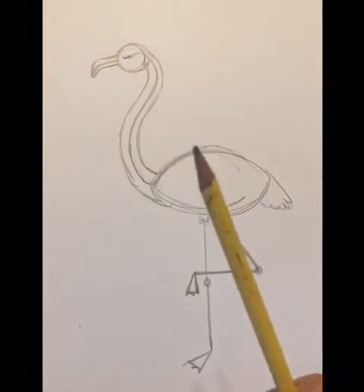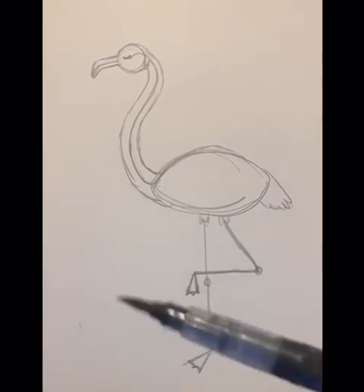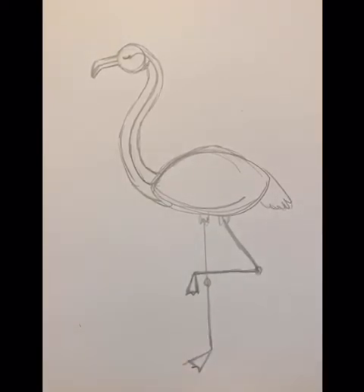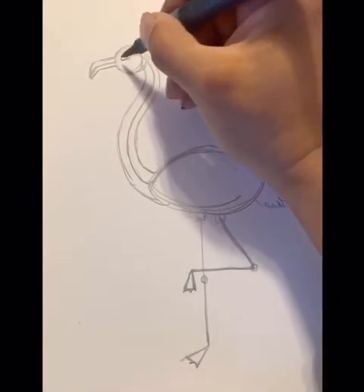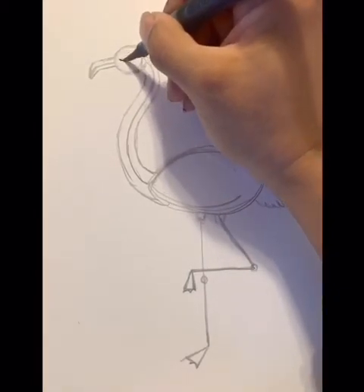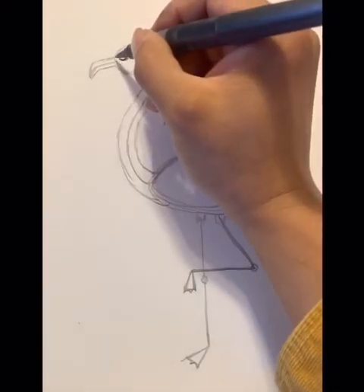Let's put away our pencils — that's it for the sketch. Let's get our markers out. Flamingos make good lawn ornaments — I see them all the time, I think because they're pink and very bright. I'll start with the eye, and then let's go ahead and draw the beak.